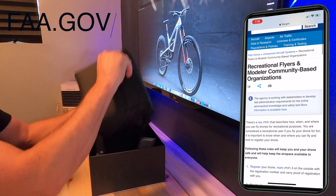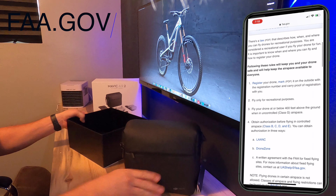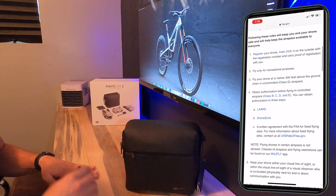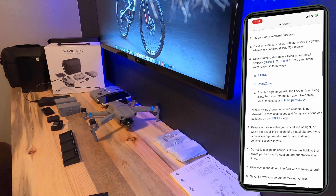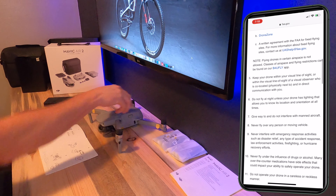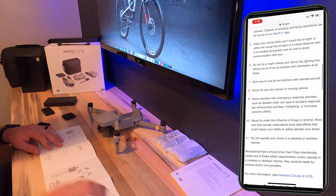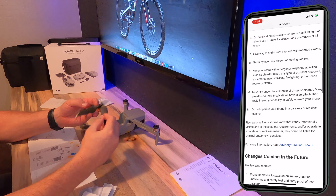The FAA website is where you need to go to understand everything you need to do to get your drone registered — all the things you need to do to the drone, where you can fly, how high you can fly, and in what locations. It also prompts you to download the Before You Fly app, which is a good resource. Down the line, everyone — whether you're trying to make money off your drone or you're a recreational flyer — will have to take an aeronautical test.